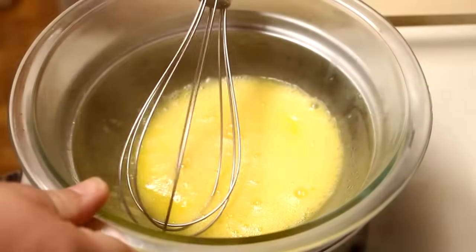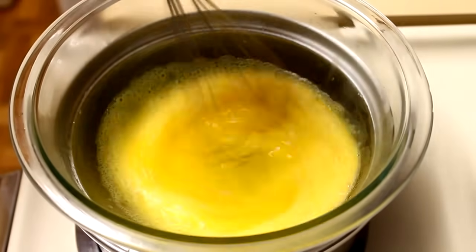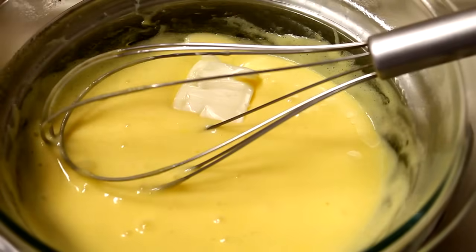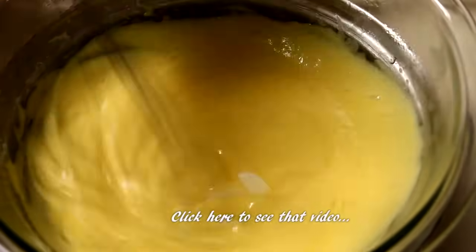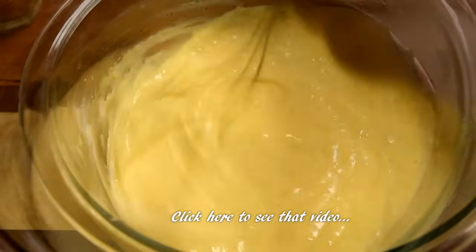I'm going to start off by making up a batch of hollandaise sauce from scratch. If you want to see in detail how I make this, I will put a link in the description box, as well as in the video right here, that will take you to a video that shows how I make hollandaise sauce from scratch — the best hollandaise sauce that there is.